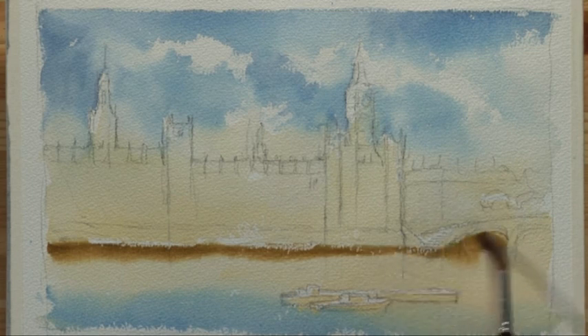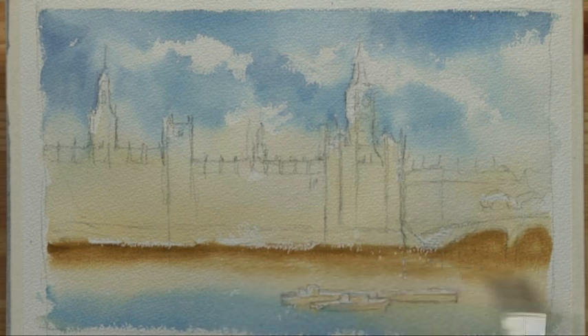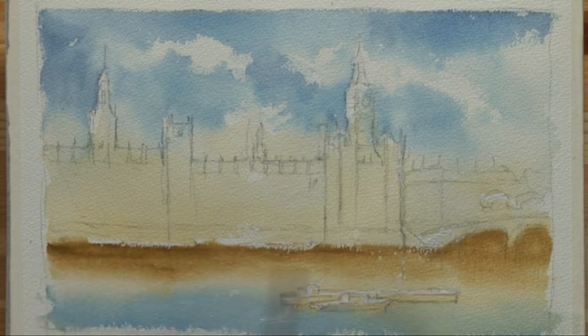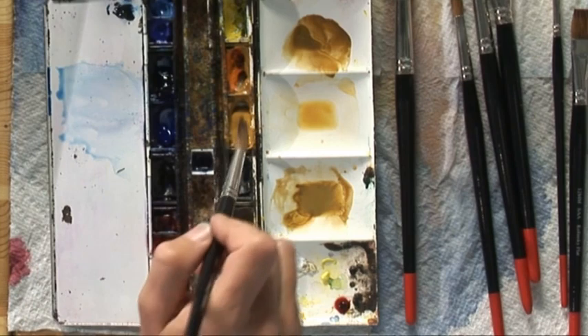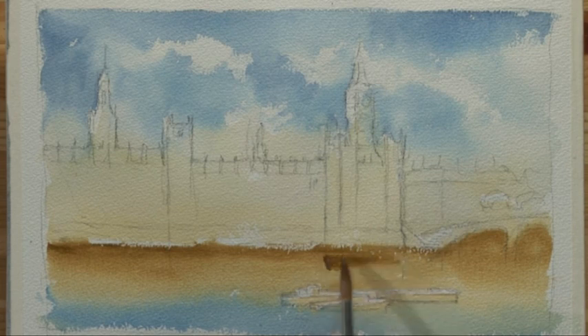Take it up under the bridge where it can be dark. Then using the side of the brush just let it come down into the actual water. I want to maintain its depth of colour near the Houses of Parliament themselves, but the water was quite rough on this blustery day — so it's not like a mirror reflection, but enough to give us the darkness of these towers in the water below. I'm going to use that colour into this wet wash.